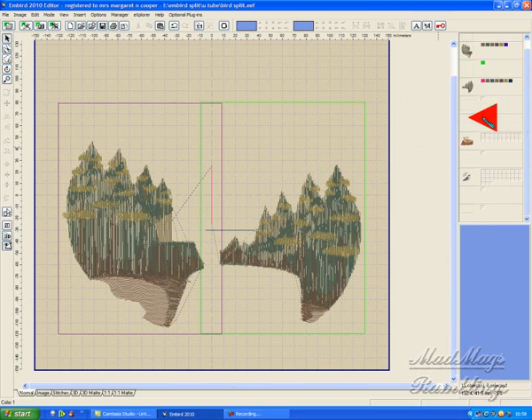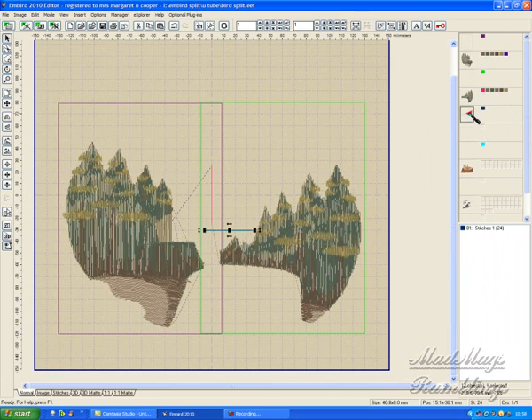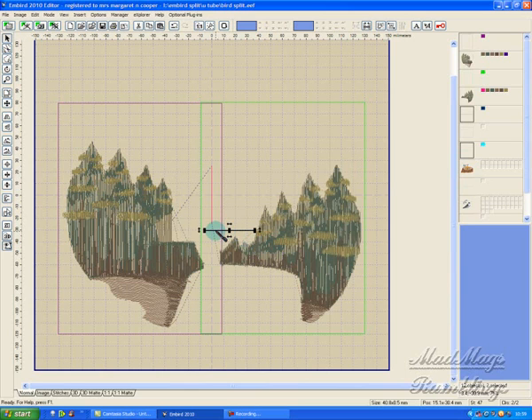Now I have to make certain that these two — that one, that one, that one — and the only way I can do that now is to separate before color, which is a bit of a pain. Okay, that one — hold down my control key — that one — and align them: left sides. Okay, now they're both together.